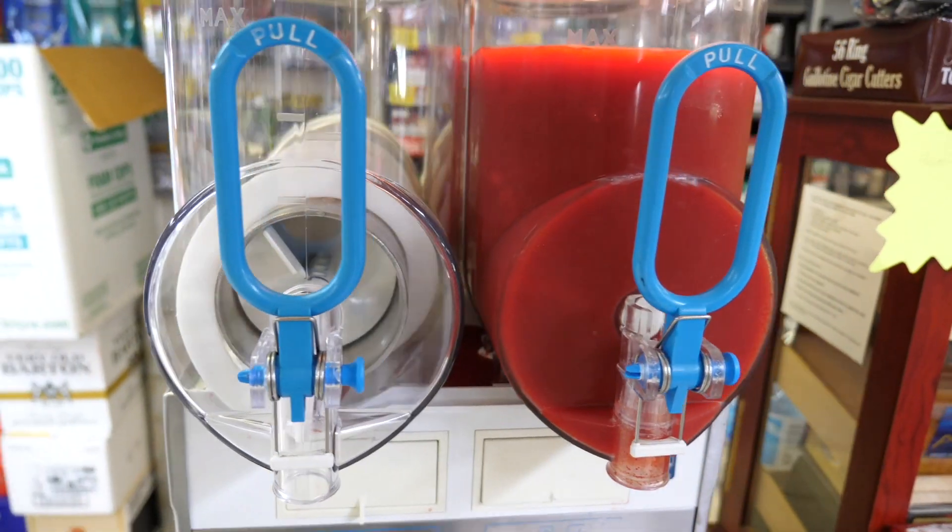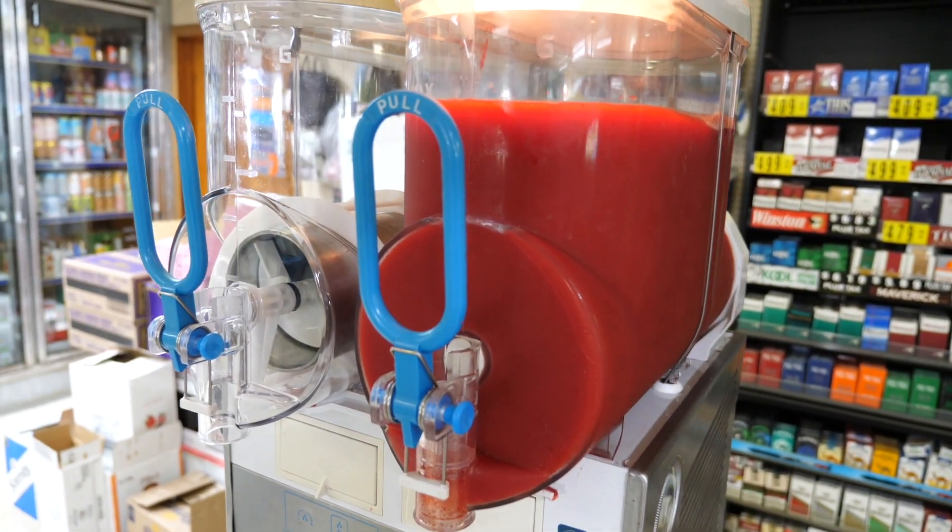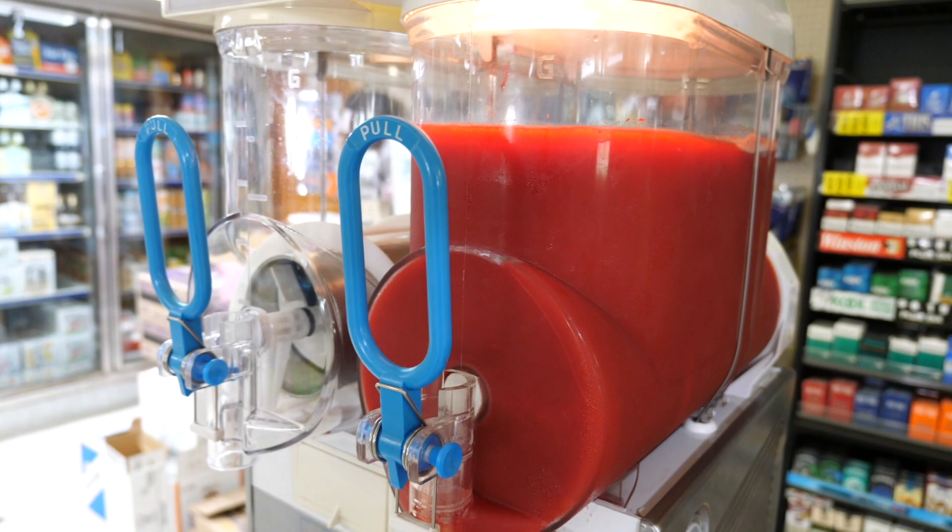The daiquiri machine is over here. Let me show you what it looks like. This is it. Right now I just got one side running.